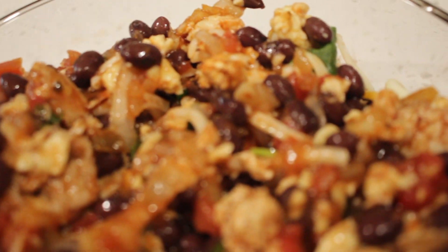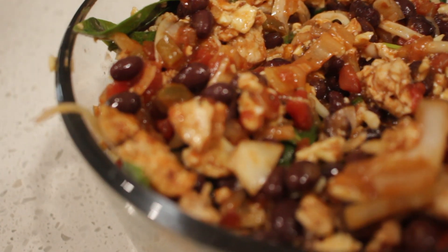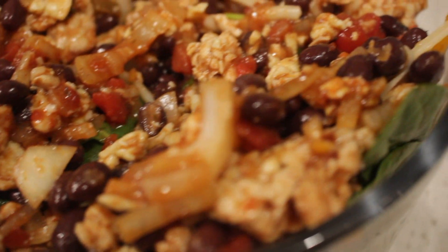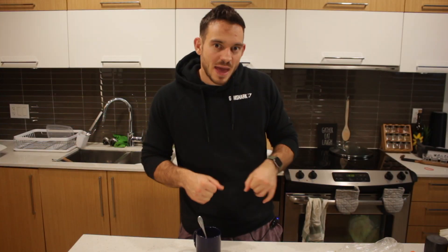Why are breakfast burritos great? You can take them on the go, eat them at home, have them for breakfast, lunch, or dinner. They're a great food that can be wrapped up and saved for later — you can meal prep this. I'll show an image of how to store them. The filling also works great served over rice as a lunch or dinner.